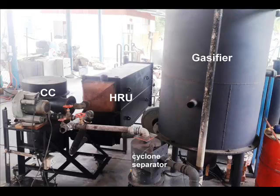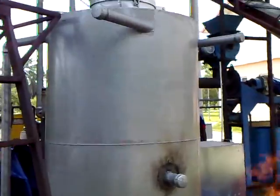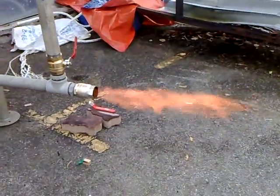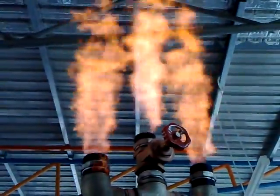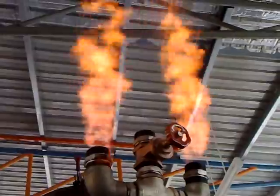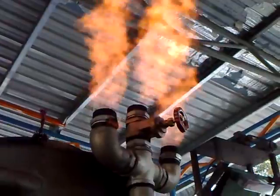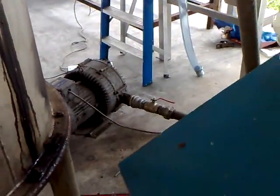Now we will see the flame intensity with the small blower, then with the large blower. The big 7.5 kilowatt blower, full open.